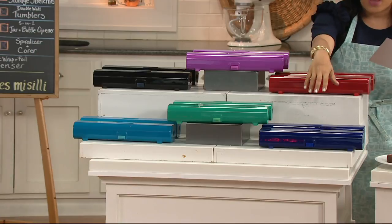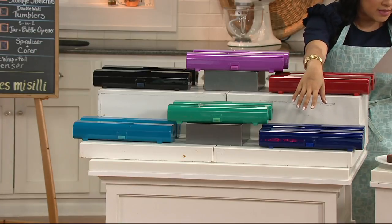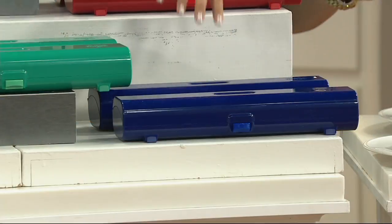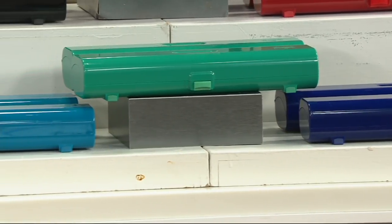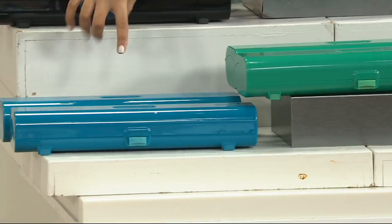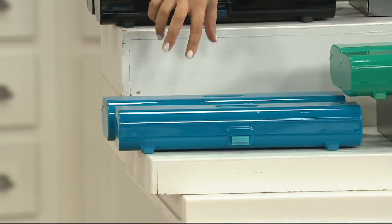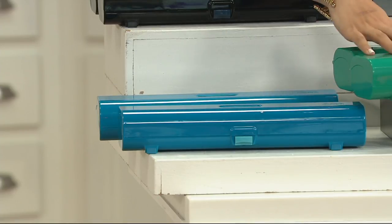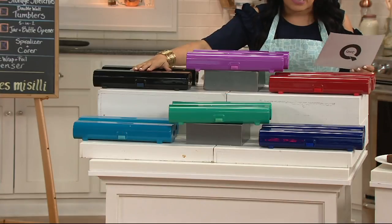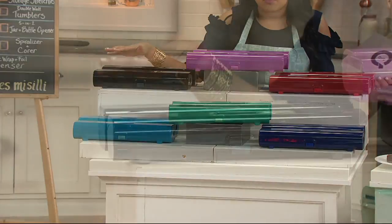Then below that we have our blue — classic blue. Next to that we have our emerald, really pretty. And then which one is Moroccan blue? That's Moroccan blue — it's like a fun blue, like a turquoise-y blue. And then behind that we have our classic black. Great colors to choose from.